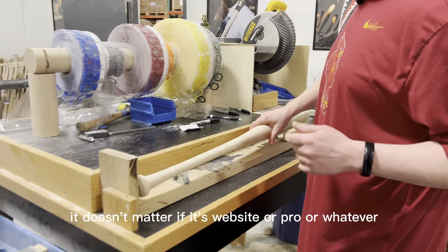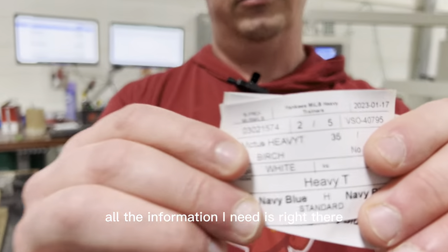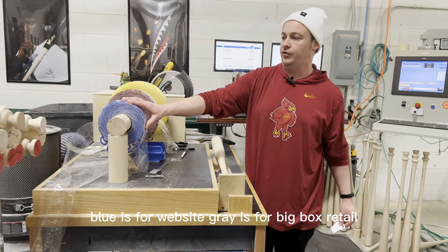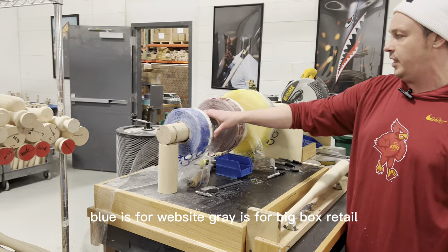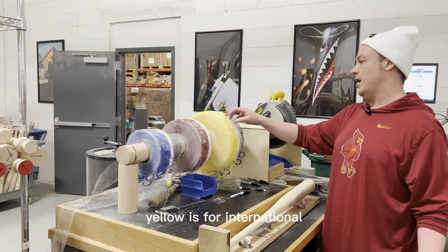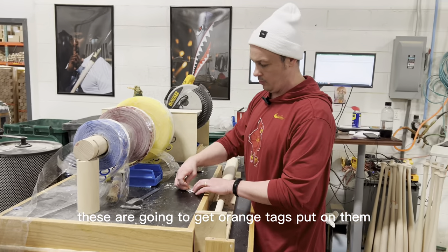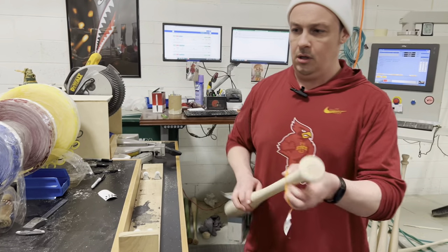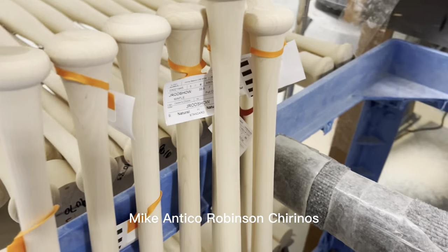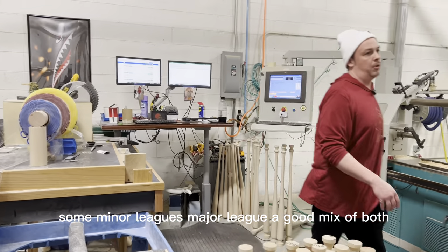When I get tags, it doesn't matter if it's website or pro or whatever — all the information I need is right there. There are a couple different colors: blue is for website, gray is for big box retail, red is for rush, orange is for pro, yellow is for international, and green is specific to a thick sporting goods account. These are going to get orange tags. You can see a couple of pro guys I'm working on today — Mike Antico, Robinson Chirinos — some minor league, some major league, a good mix of both.